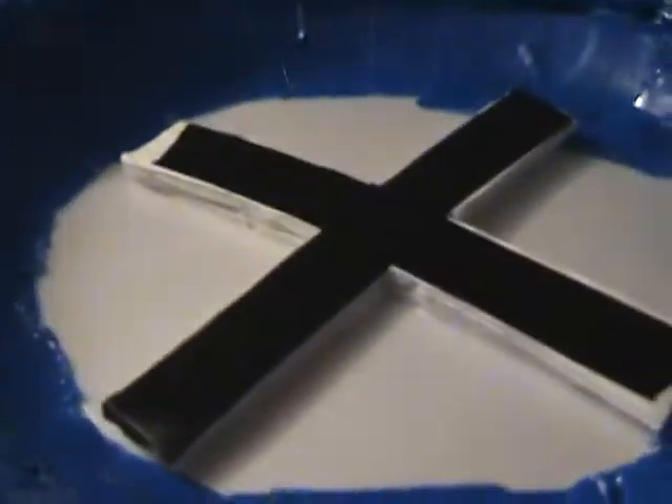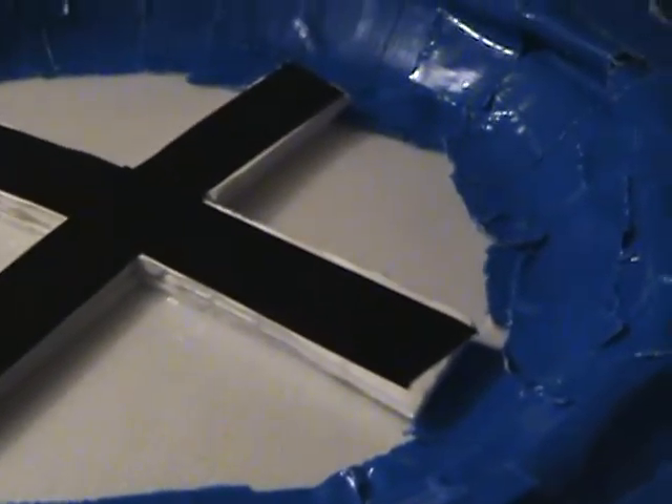Hey guys, I'm here to show you my new homemade subwoofer. I'm using my good old 200 watt amp that I showed you guys how to hook up — this also goes to my sub. This is the one that I made pretty much from scratch.